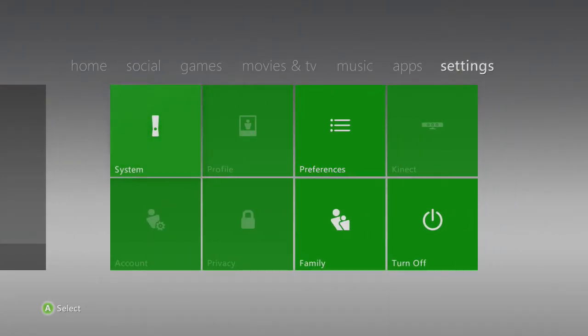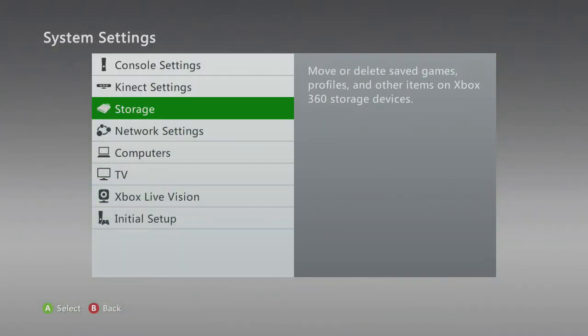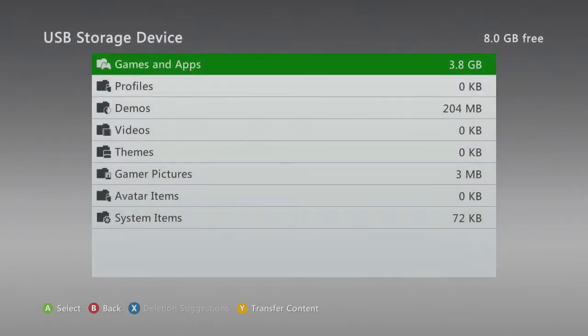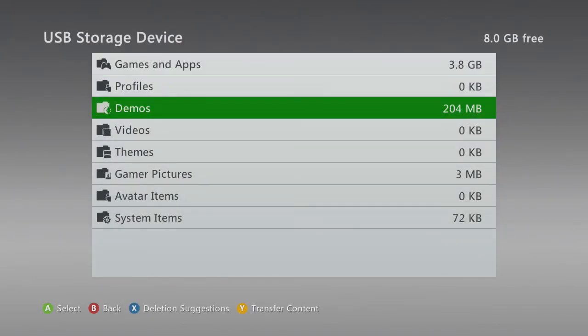First thing you want to do is head over to Settings, go into System, and go onto Storage. Right now I only have this plugged up — I took everything off just for you new people who have a JTAG or RGH and are watching this video, so that way you won't get confused. Click on USB — sometimes you may have to configure your storage device.